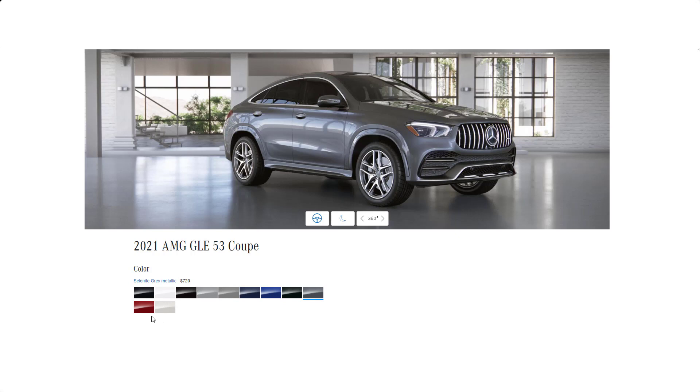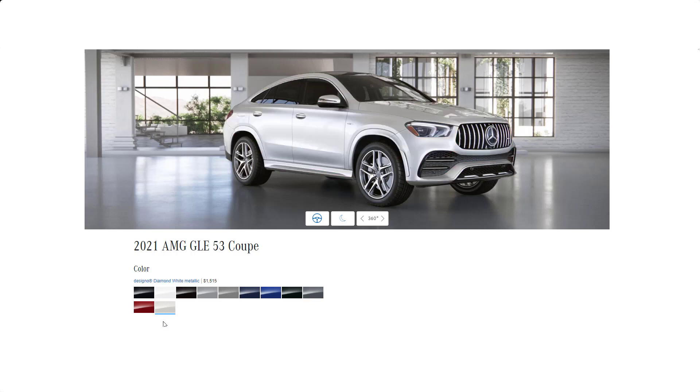The next two colors down here at the bottom, they're Dazzino colors, and they cost just over $1,000. Dazzino cardinal red at $1,080, and Dazzino diamond white at $1,515.